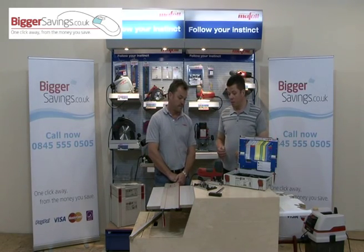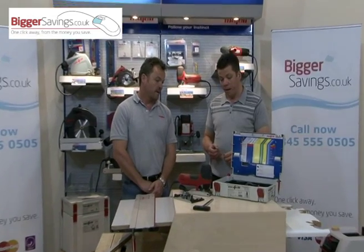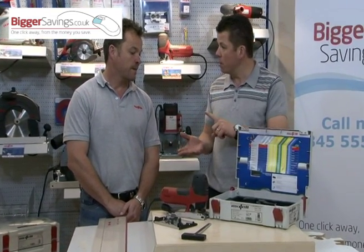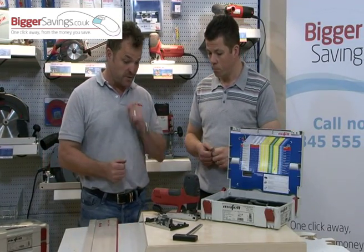That was a very impressive demonstration from what appears to be a fantastic jigsaw — probably the world's first at cutting at 90 degrees. Just briefly then, give us a summary — is it available in 110 volt as well as 240? Yes, available in both voltages.